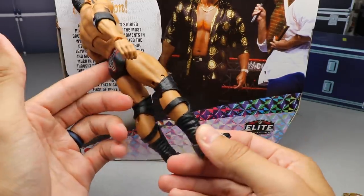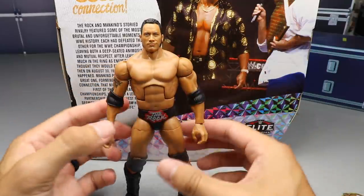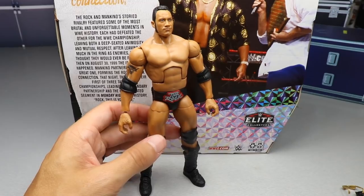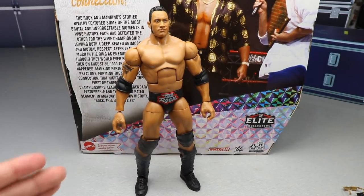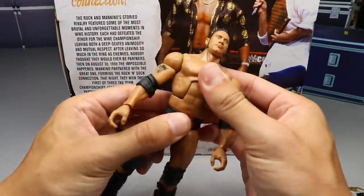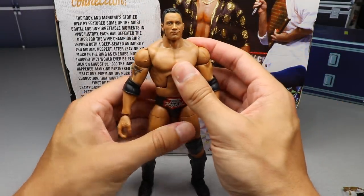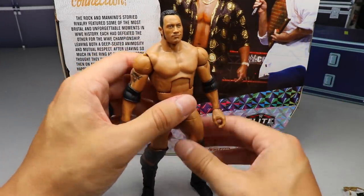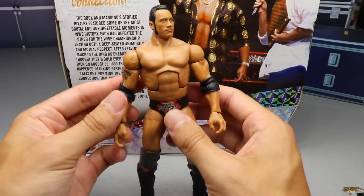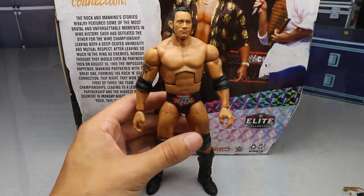If this Rock had double jointed arms — good god. Maybe we can update that later or when we get an updated Rock. I know we're getting the Ultimate Edition but we might be able to swap arms. I love posing this Rock around — it doesn't have the loose waist like other Rocks. The head sculpt looks good. It's just a really good representation of an Attitude Era Rock. Mattel did a fantastic job on this one.